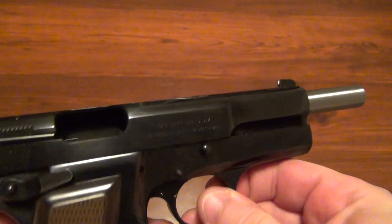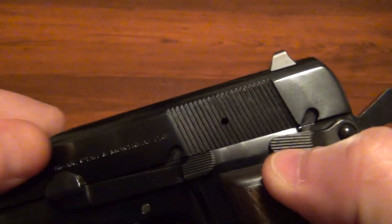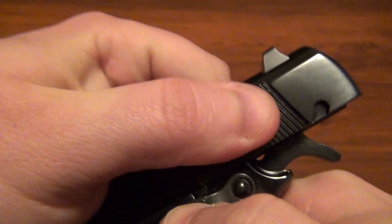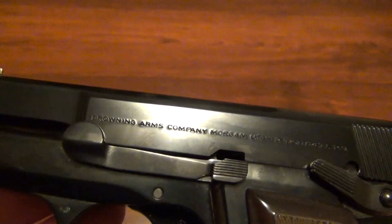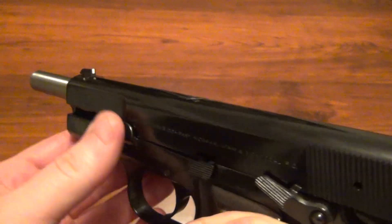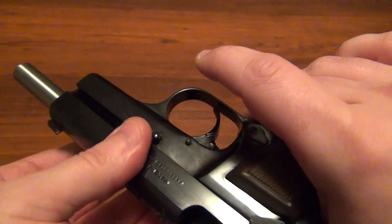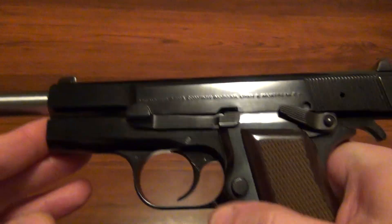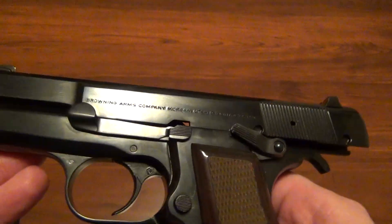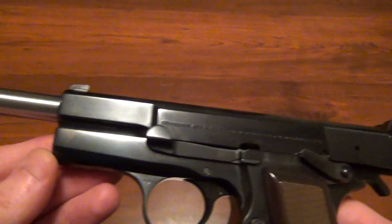Let me open it up here for you. The actual disassembly is pretty quick — similar to the 1911, pretty close. On this one you take the slide all the way back to the safety notch, then you push the pin back here all the way out. Actually I don't want to really do it on film, but you basically push the pin out and then let the slide down and take it off. The recoil spring is a little bit different — it's more like a modern firearm recoil spring latched into the barrel, similar to a Glock or Springfield. Not too much different.